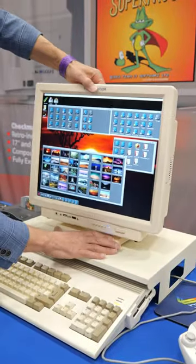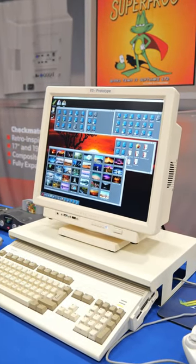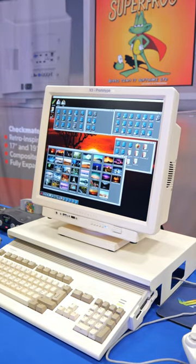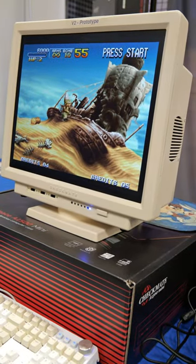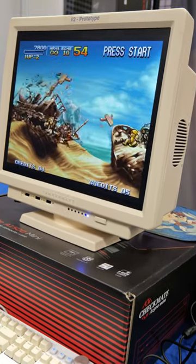If you wanted to get your hands on one of these, you'll have to join the waiting list for the 2024 stock by sending an email to the developer of Checkmate. The cost of the product can vary depending on what components you want, so check out the socials to find out more.